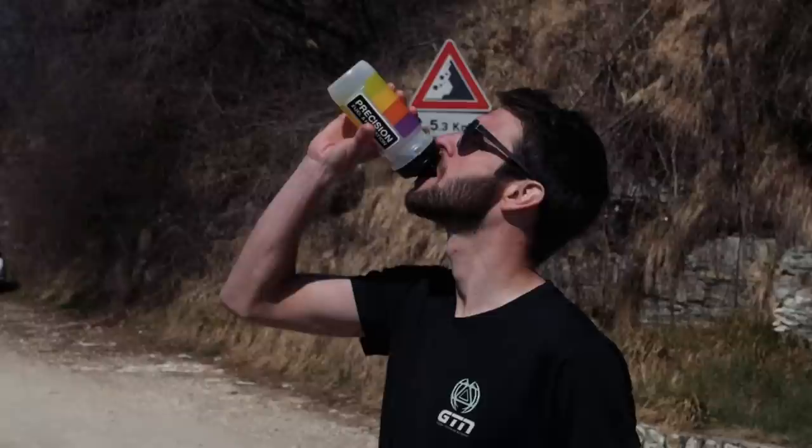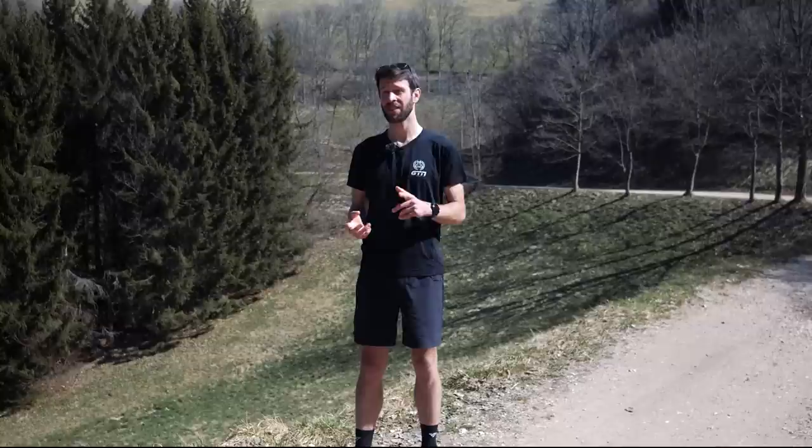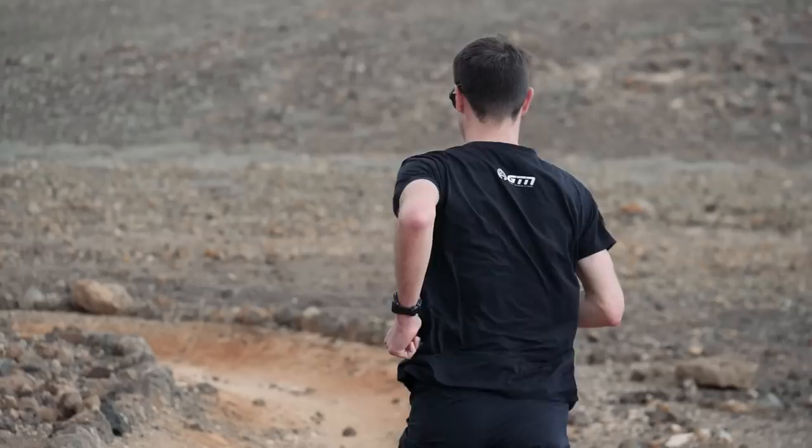You also want to think about hydration. The further you run, the more you're going to perspire and sweat, and dehydration can have a significant impact on your performance. Make sure you're taking on fluids whilst running and practice doing so on the move. Fueling before and after is important too — think of your body like an engine: the better the fuel going in, the more efficiently it's going to run.